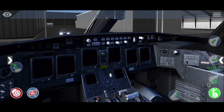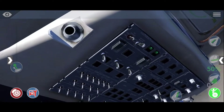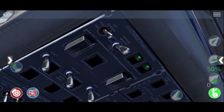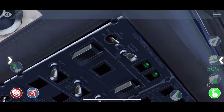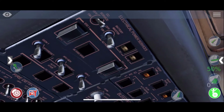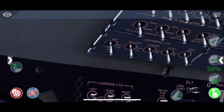Hello and welcome back to another beginner tutorial. In this tutorial I will show you how to start up the CJ200. Let's go as quick as possible. First of all, you go to the overhead panel and turn on the master switch and DC and AC power.